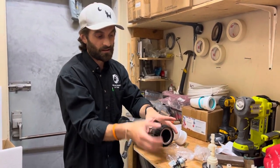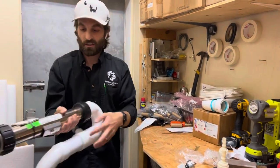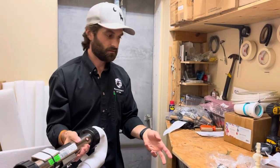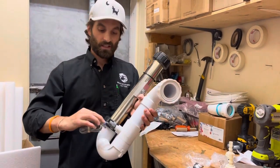Close the water off and crack the union open here, because the knife valves might not be a perfect seal. I want to crack the union open to let the water and pressure out, because once you unscrew this you don't want water shooting out at you.